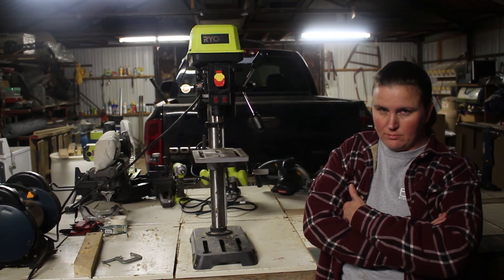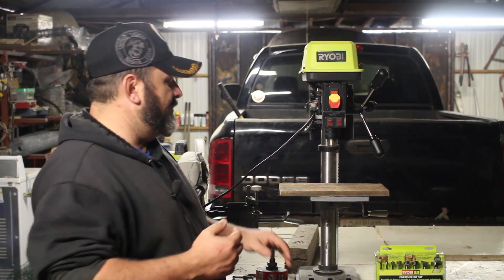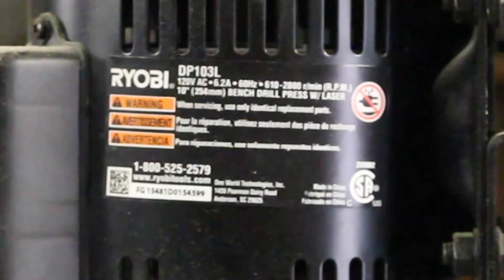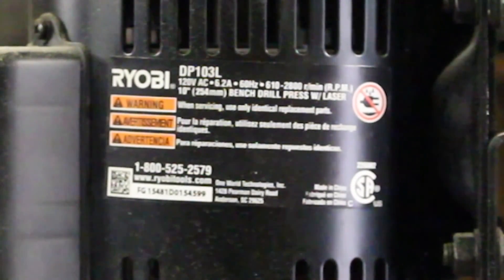I was really impressed by this little machine here. For a small tabletop drill press, this thing is a monster. It's 120 volt, spins at 2800 RPMs, which is awesome.